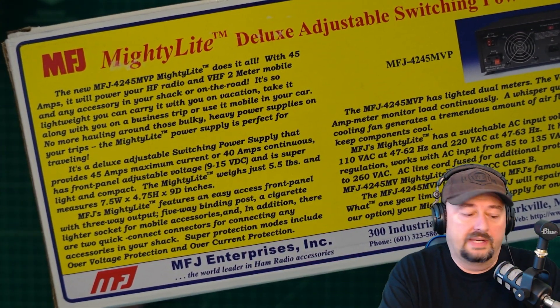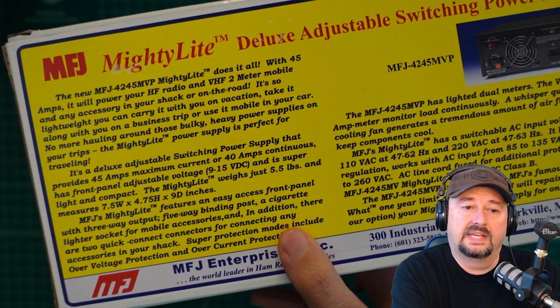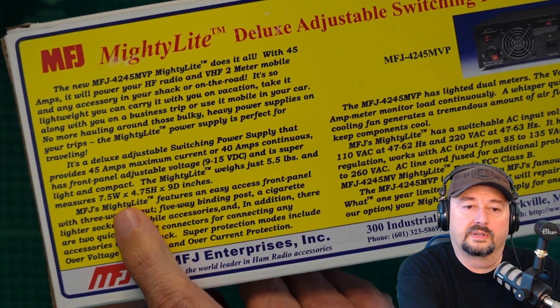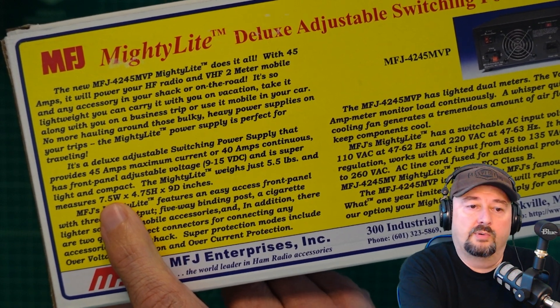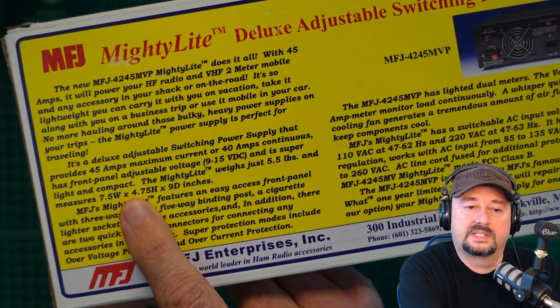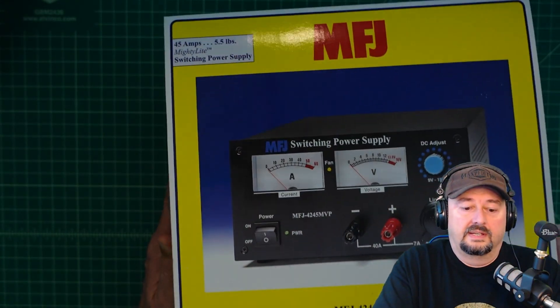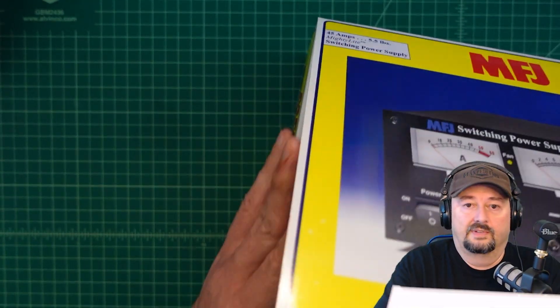On the side of the box there's some useful information. The size is 7.5 inches wide, 4.75 inches high, and 9 inches deep.